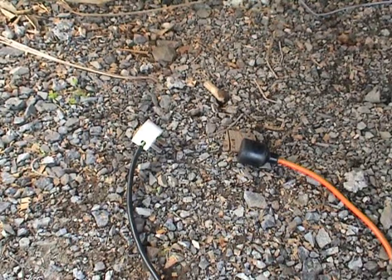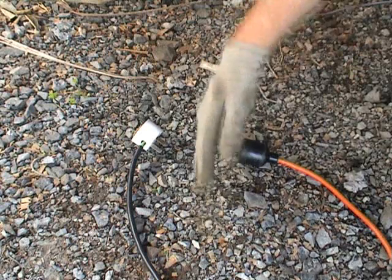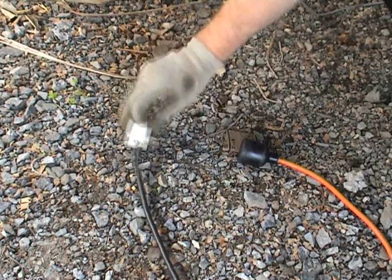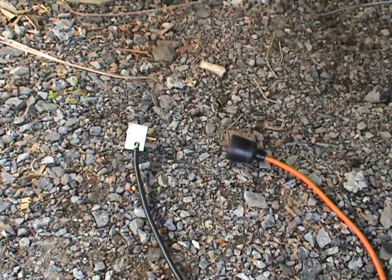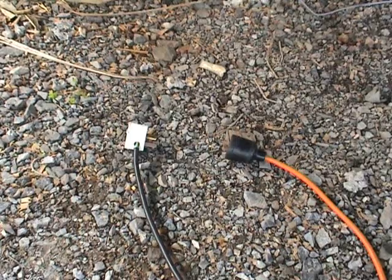Very important, as said by other YouTubers HDXFH and Boombox Deluxe — safety first. Always have a gap between the plug and your receptacle when you do this high voltage experiment. Always unplug before you touch any equipment. Very important.